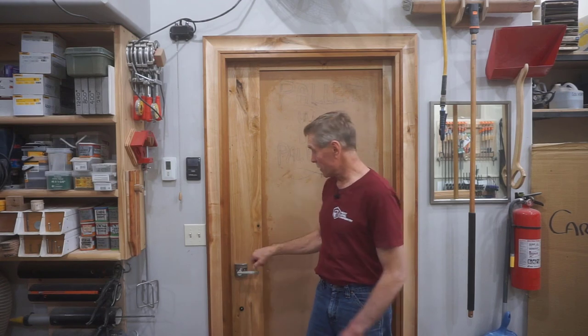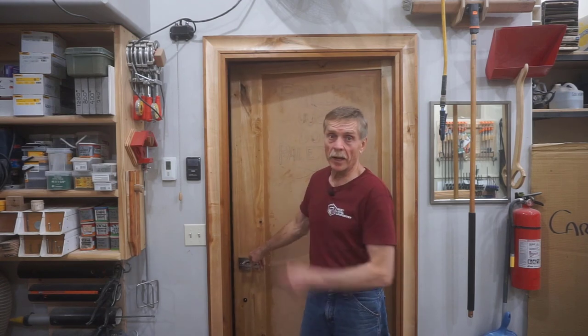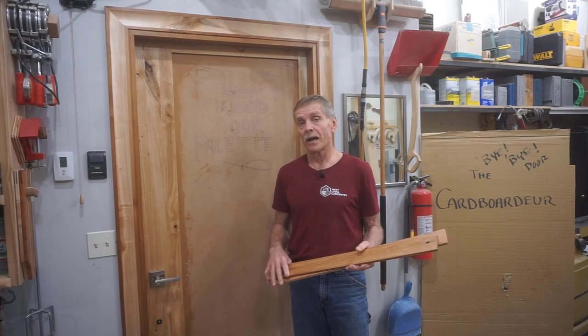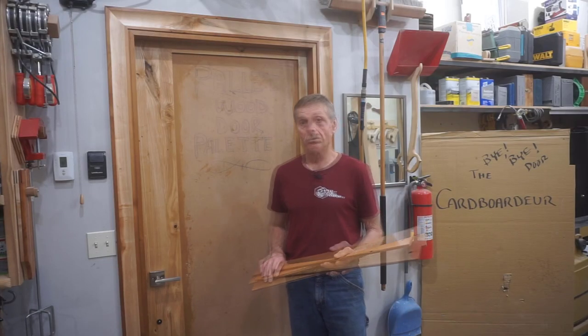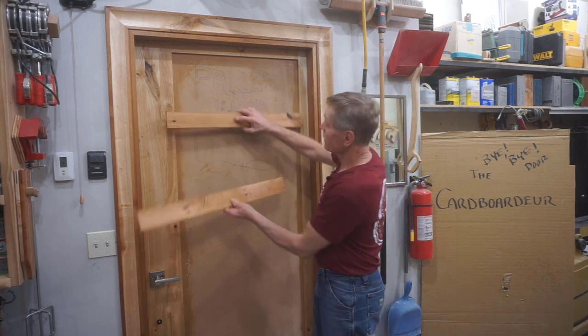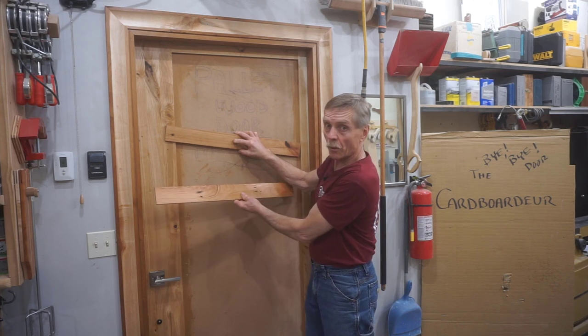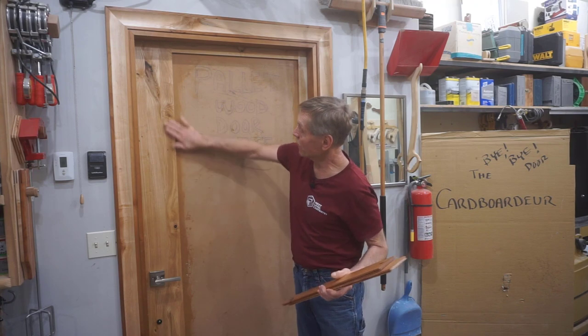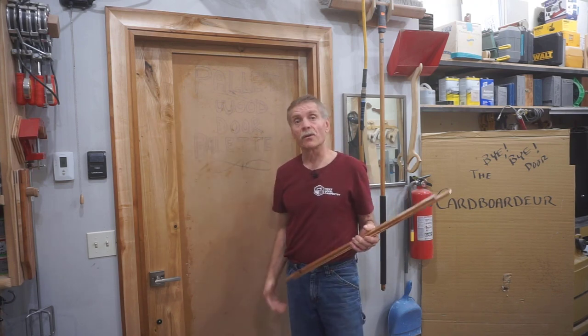Episode number seven of the series shows how I built this tenon panel door, and then episode eight shows how to make this custom cove casing that you see here, even though I didn't cover actually installing the casing in that video. As it stands now, I'm almost done producing a video that shows how to make 44 slats like this that I'll use to fill in the faces of this pallet wood door, but I realized I need to show my YouTube audience how I did the final prep and varnishing of the door itself first.